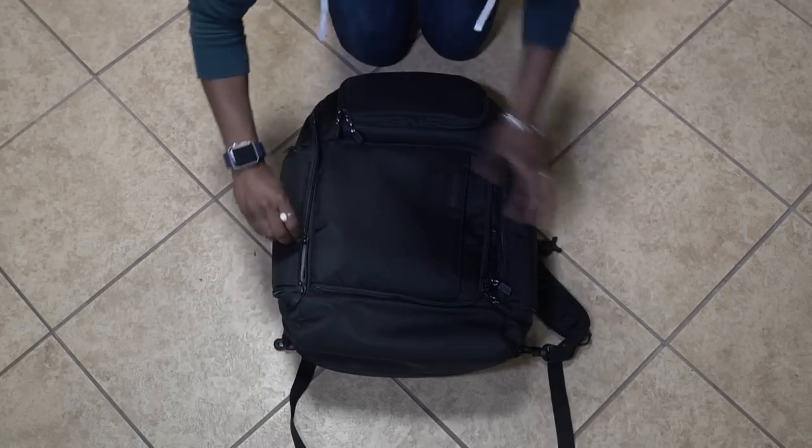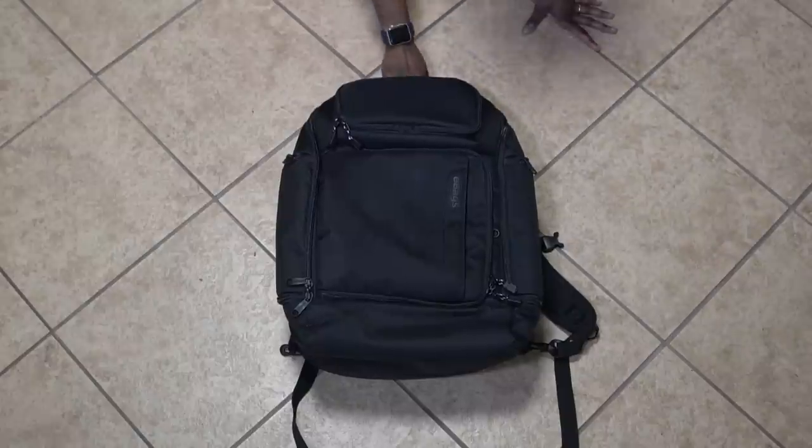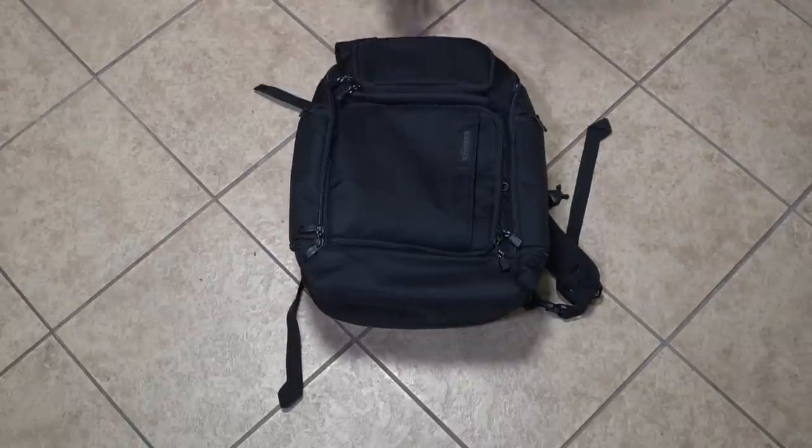Hey everyone, it's me, Hallease, back with another video. I've recently upgraded my daily backpack to the eBags Professional Flight Laptop Backpack. This is another product I took with me to London, and it's now my go-to backpack for everything.